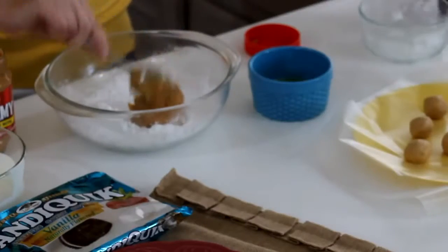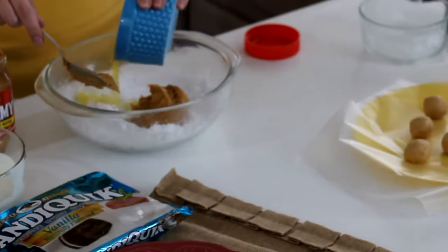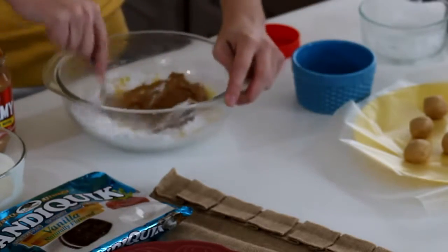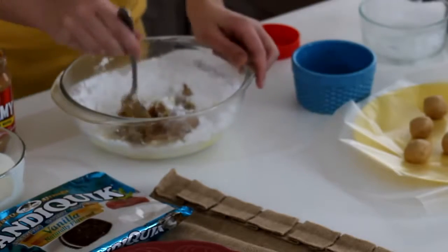Get that half cup of peanut butter in there, and then three tablespoons of melted butter — I already threw it in the microwave and melted it, so it's ready to go. And then you just want to mix this until you get a nice dough, a peanut butter dough.